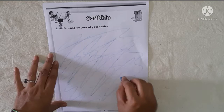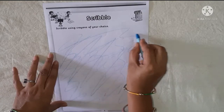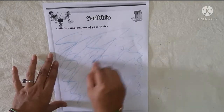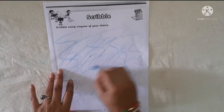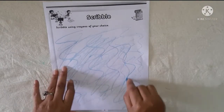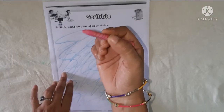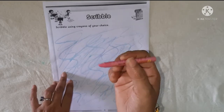You can scribble in any direction. I have taken blue color. Then I have taken another color — and which color? Pink color.